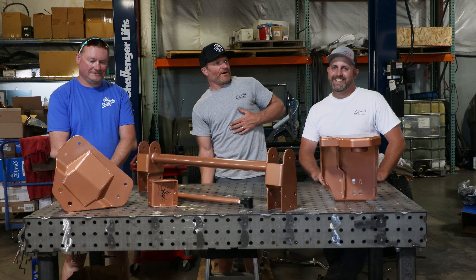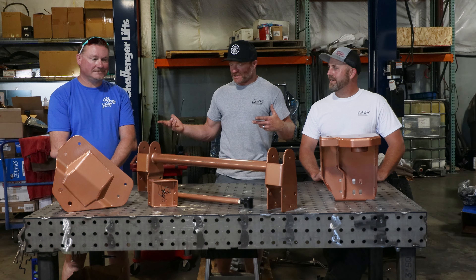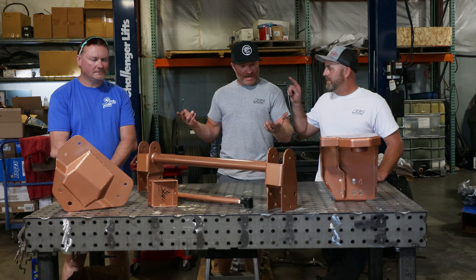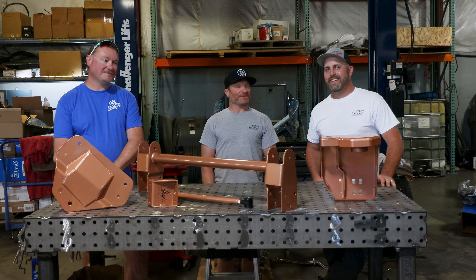We are here at Crabtree Auto OBS Solutions and we are with our good buddy Skyler from Sky's Off-Road. Skyler brought cameras. Anyway, what are we talking about today, Kenny?